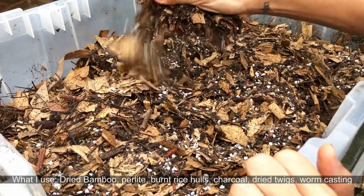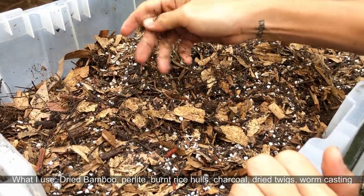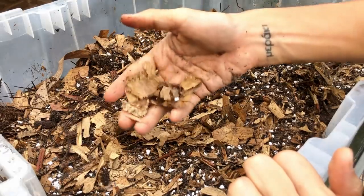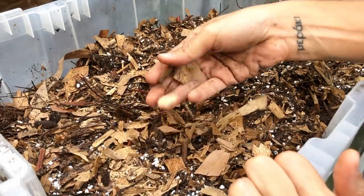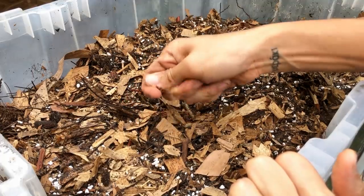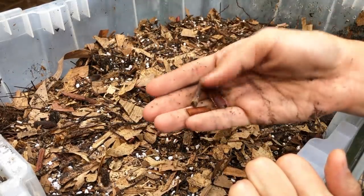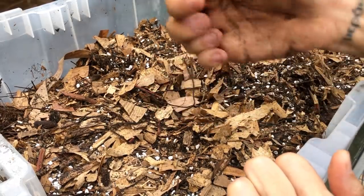I'll tell you the principles so you can figure out how to get these ingredients and mix your own. First, we have dried bamboo — it takes in water but releases it fairly quickly, and it's found in high abundance on real rainforest floors, representing decaying organic material. Next is Andam — dry twigs that don't hold moisture for very long and also provide organic material over time.